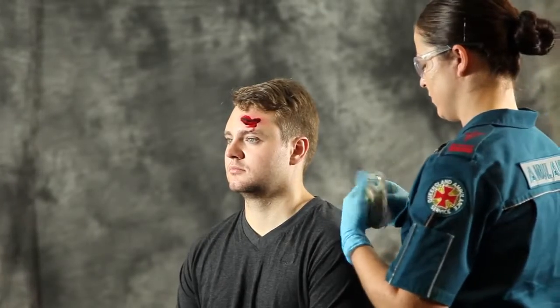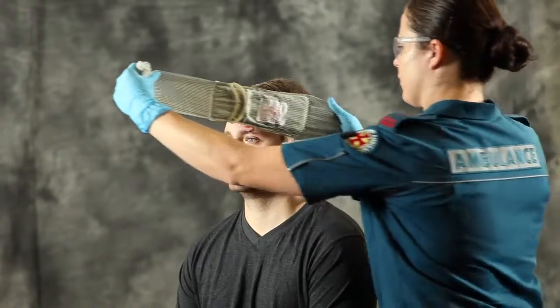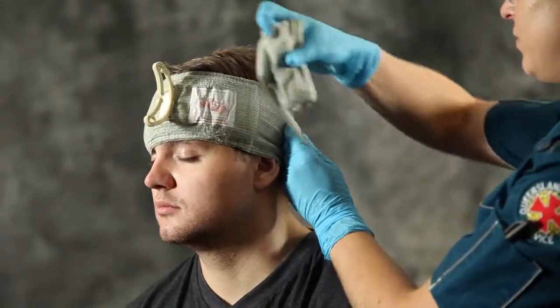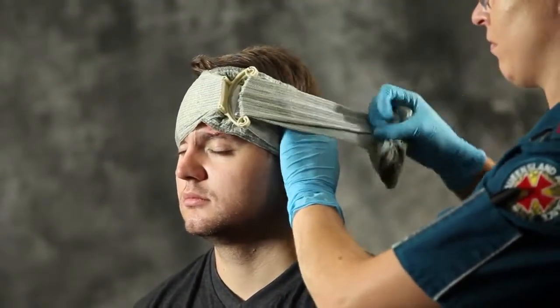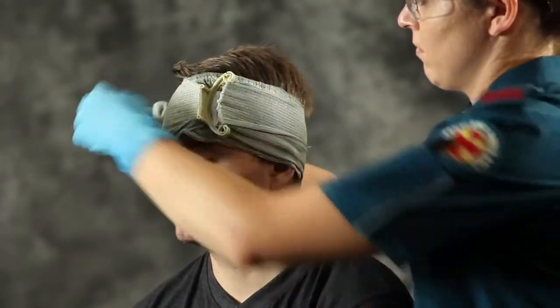Remove the selected bandage from its packaging and place the non-adherent pad over the wound, positioning the wound between the pressure applicator and the label. Wrap the bandage leader around the head. Insert the bandage into the pressure applicator and pull back firmly in the opposite direction to lower the pressure applicator over the wound and continue bandaging.